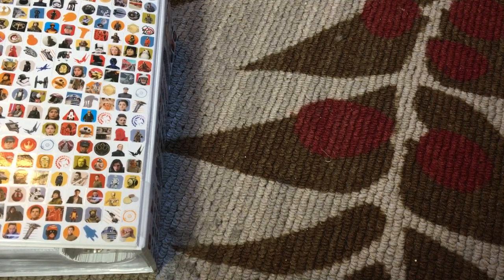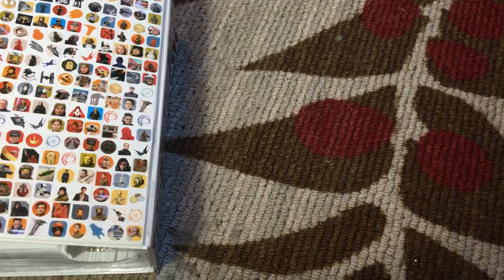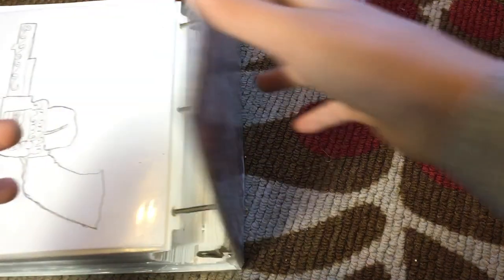Hello everyone, today I'm going to be looking through my art notebook, or binder, and I haven't looked through this for like a long time, like over a year, so this could be as interesting for me as for you. Maybe a little less, but you know.